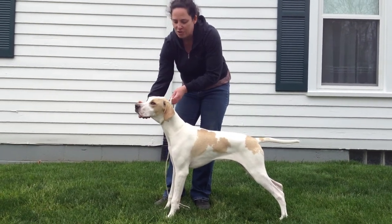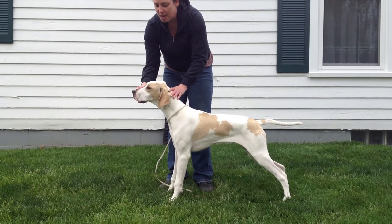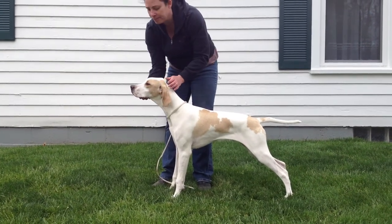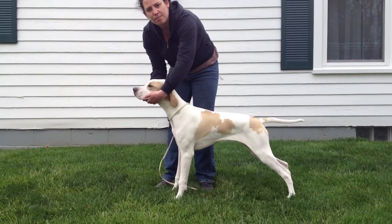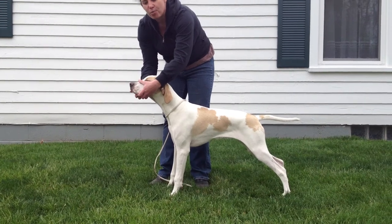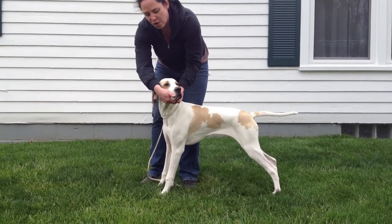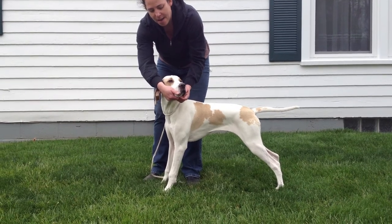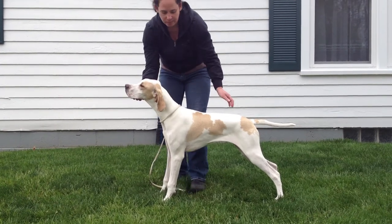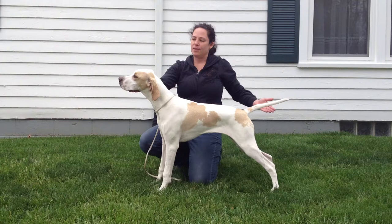Now that you have the pointer stacked, there's a couple ways you can hold them for presentation. For an untrained pointer, you're going to hold them by the head. There's a ridge in between the jawbone that you can feel with the tips of your fingers. Take the tips of your fingers, put it in that ridge, and clamp the head with your hand and the lip on the opposite side. Pull the muzzle down, tail up — there you have a stacked pointer.